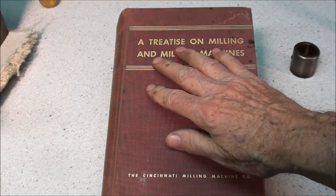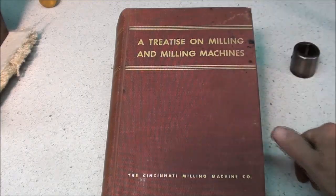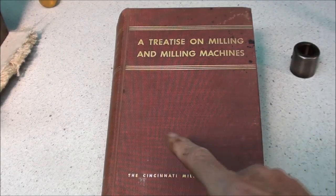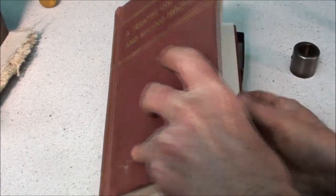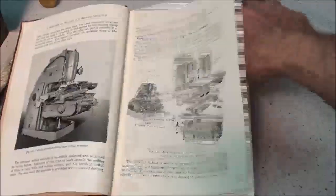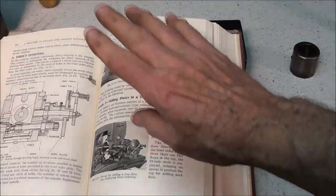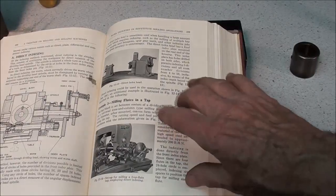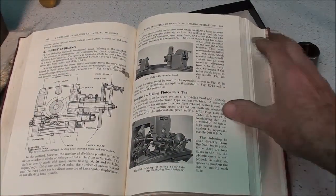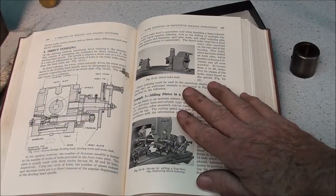I've mentioned this wonderful book many times. My dad had a copy — it was blue — and this is one I only acquired recently from a box at an auction. It's a treatise on milling and milling machines by the Cincinnati Company, about 900 pages. Everything you ever wanted to know about milling is in there, and probably a lot more than you wanted to know. There are approximately 100 pages in here that cover this exact dividing head — how to use it, how to make cams, gears, cutters — just about anything you can think of is in this book. It is an exhaustive study, not for the lighthearted.